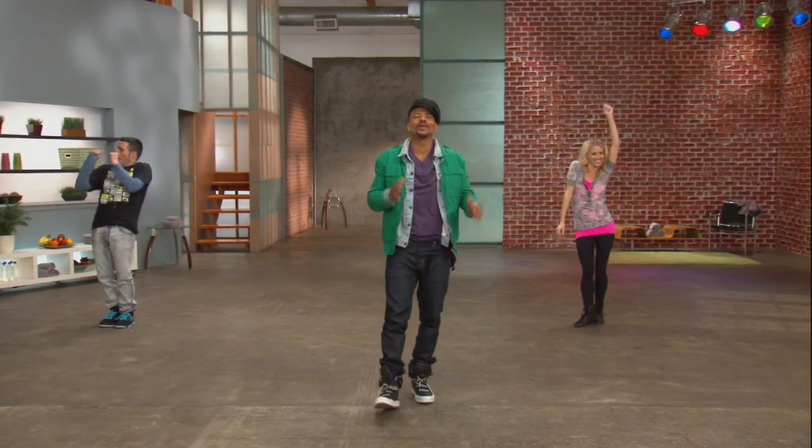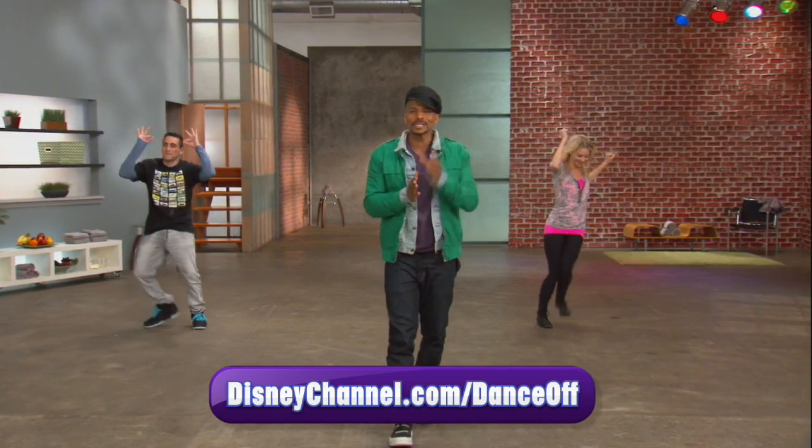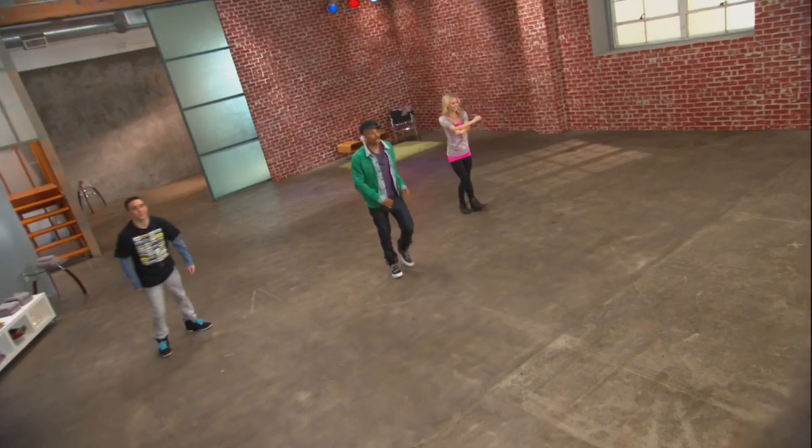Great job. You just learned the hat dance. Now keep practicing and come back soon for more ways to make your mark. Peace.